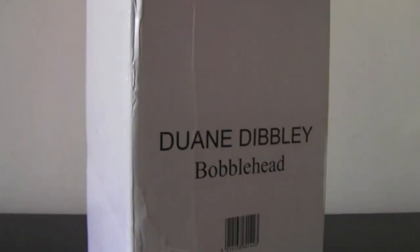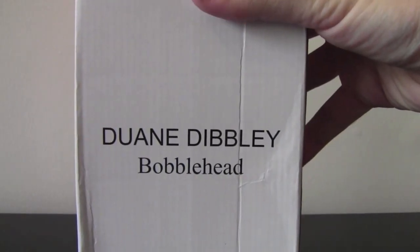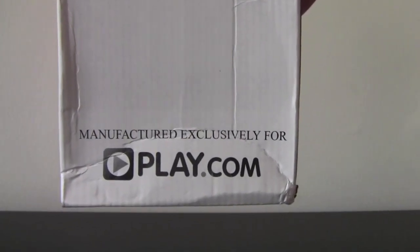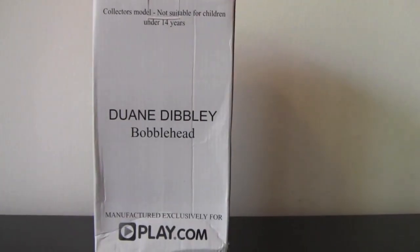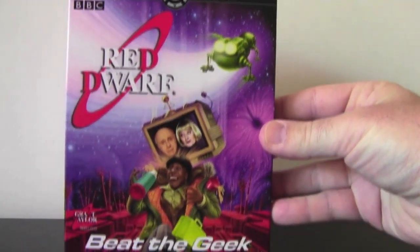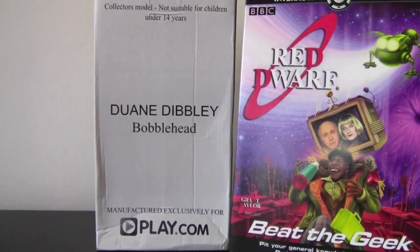Check out the packaging on this — it's just amazing. It screams 'buy me off the shelf,' totally. The thing is, it never went to the shelf and you could only get this exclusively at play.com. You can only get it on that online shop. The thing behind it was it came with this game Beat the Geek. You could buy Beat the Geek everywhere, but you could only get the bobblehead if you bought Beat the Geek at play.com.